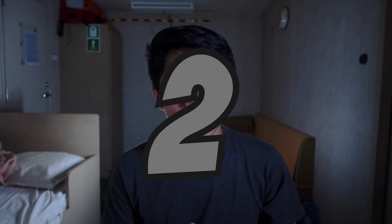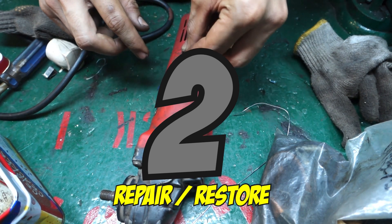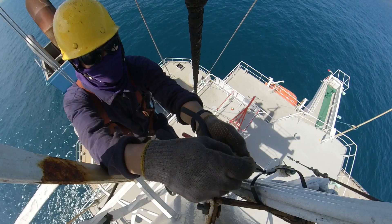Number two: Repair and restore. ETOs must be able to repair or restore electrical machineries back to working condition.